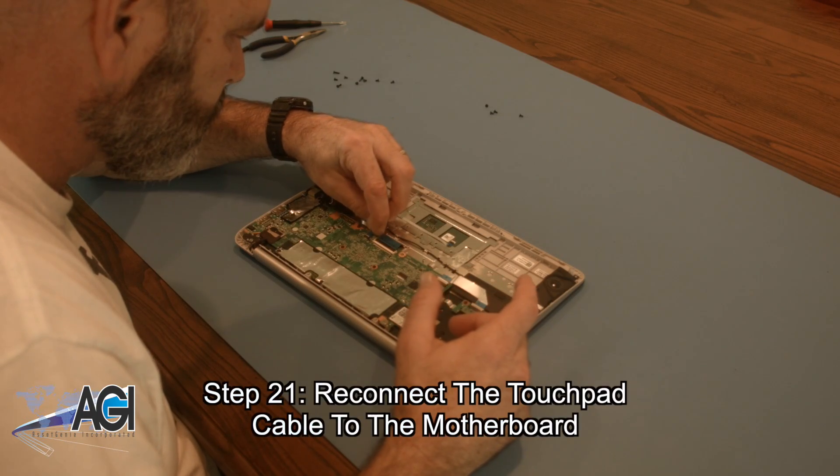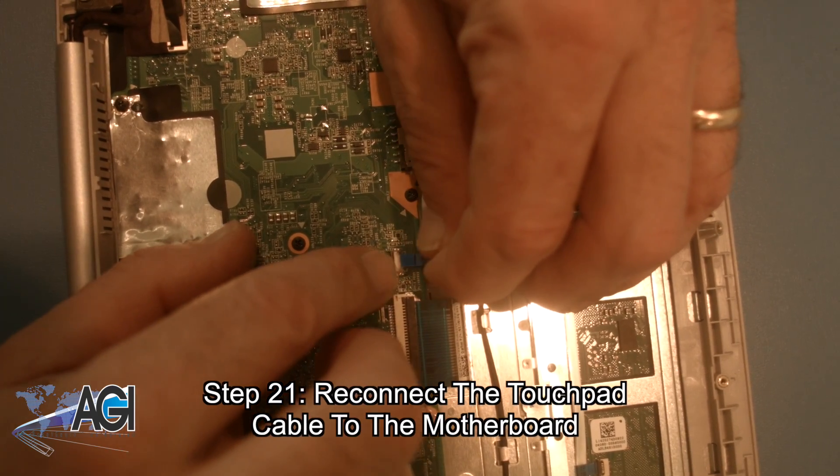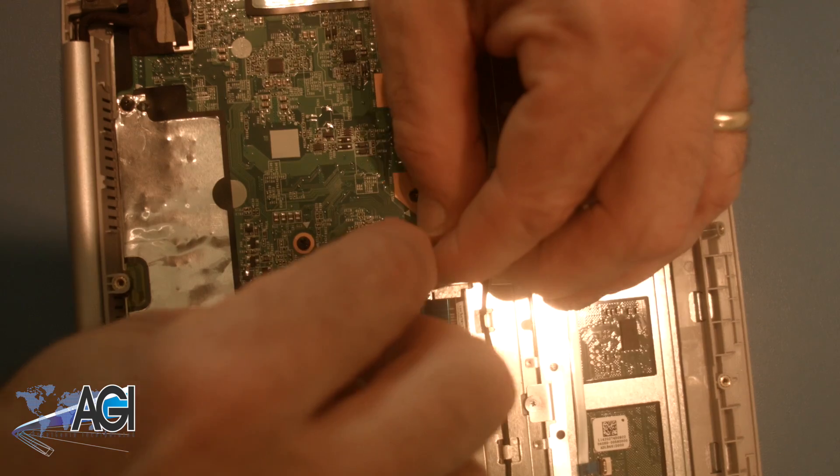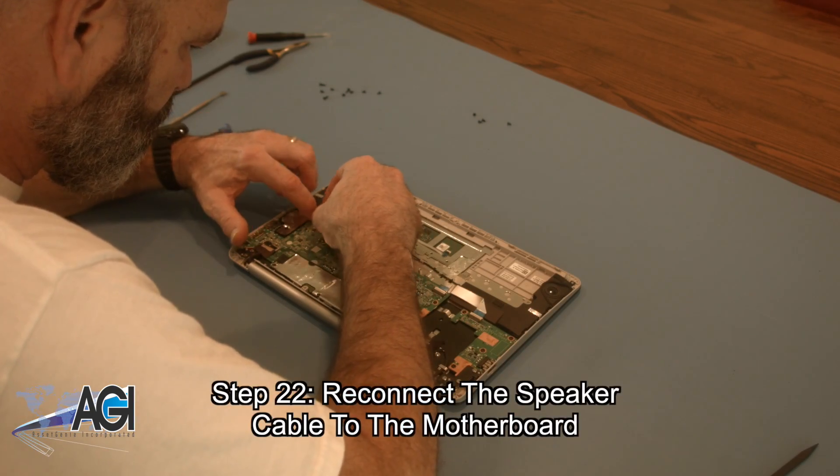Now, you will reconnect the touchpad cable to the motherboard. Now, you will reconnect the speaker cable to the motherboard.